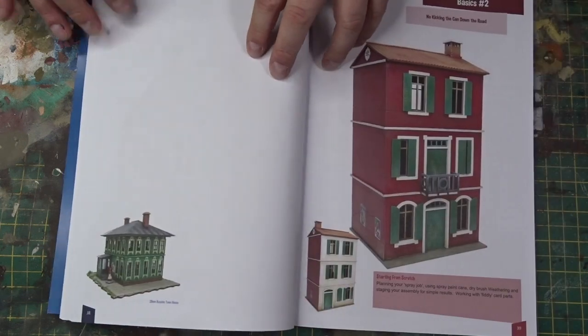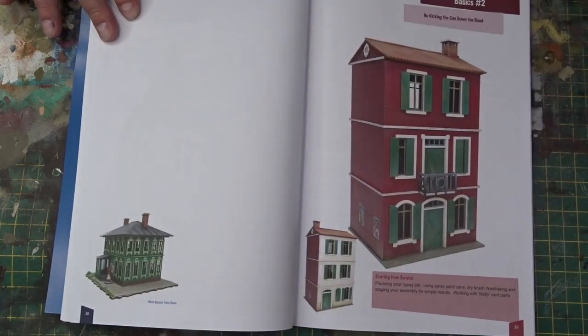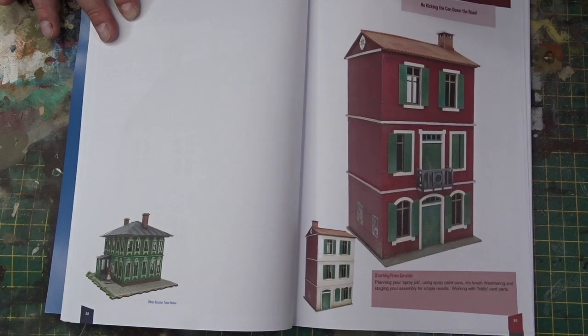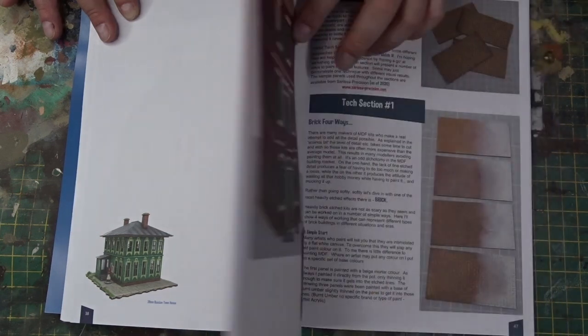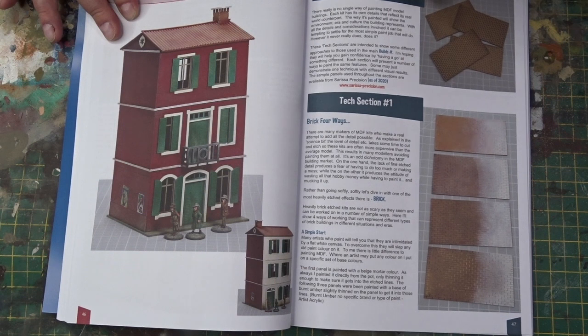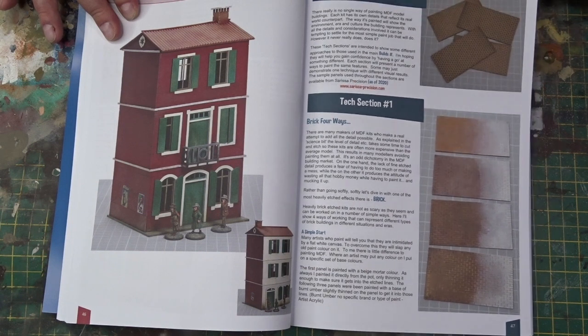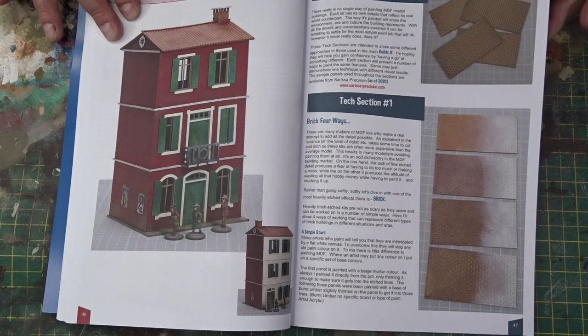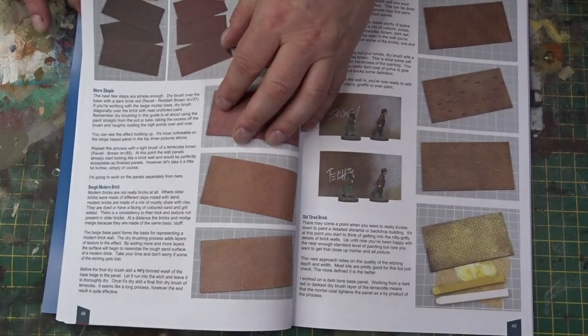The book then takes the form of eight full step-by-step guide builds. These demonstrate a number of techniques and ways of working with MDF kits. To supplement these step guides are some technique sections, which again offer alternative techniques on how to work with MDF and get different finishes as you build.